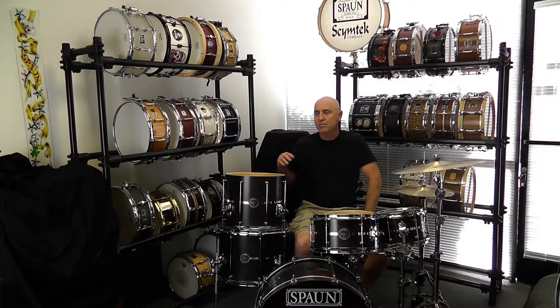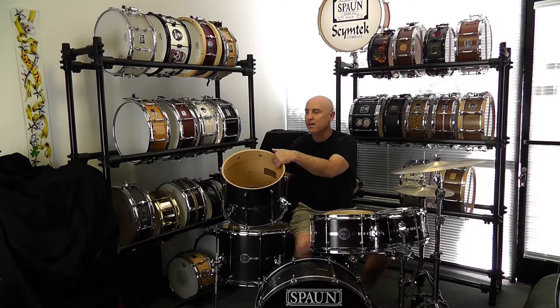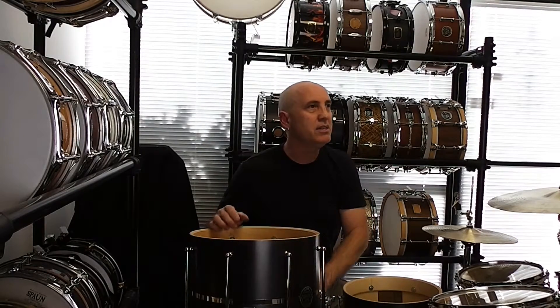Let's take a look at the floor toms and bass drums. Again, 25% of the shell is 16-ply on the batter side with the remainder being 8-ply. Same bearing edge design as well.